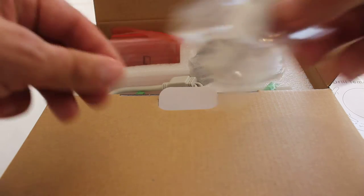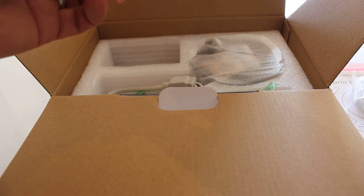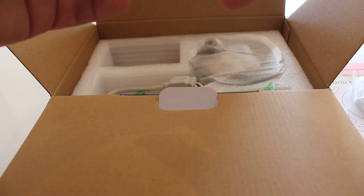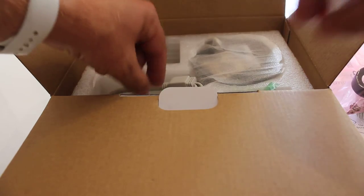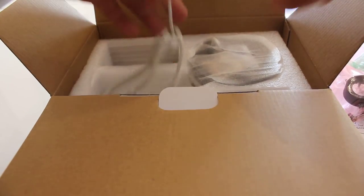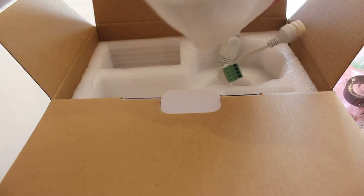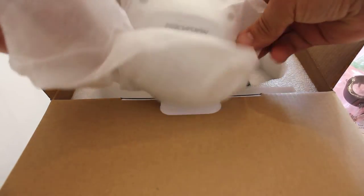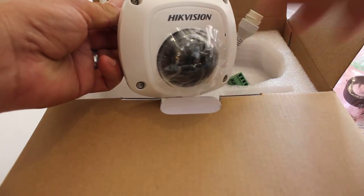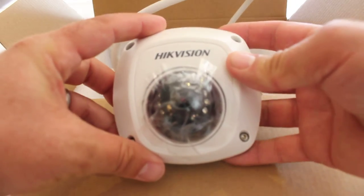Here's the allen key and the tool to help set up the lens, screws and plugs, and this is the camera itself. It's a good-sized camera, nice and small, very well made.